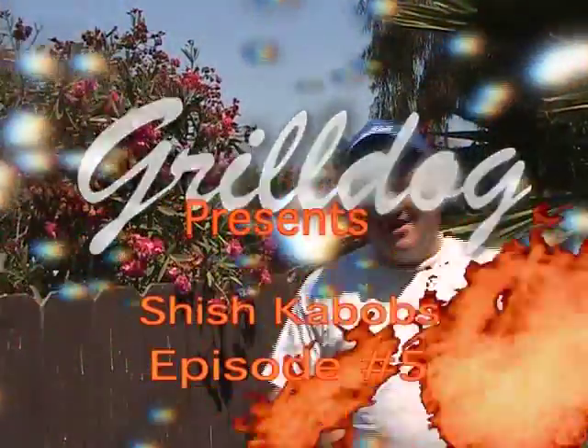Hi there, welcome. I'm Grilledog and you're watching Grilledog Presents — the show that's all about food, fun, and friends, because if you're doing anything else, you're doing it wrong. We're on our fifth show, and our critics aren't giving us a two thumbs up — they're giving us a four paws and a tail salute.